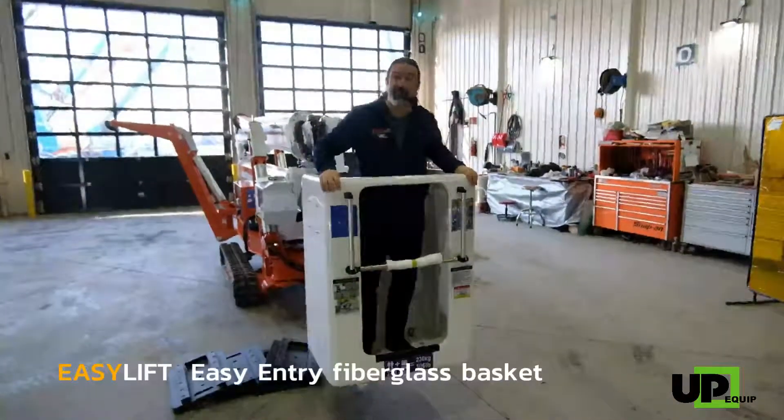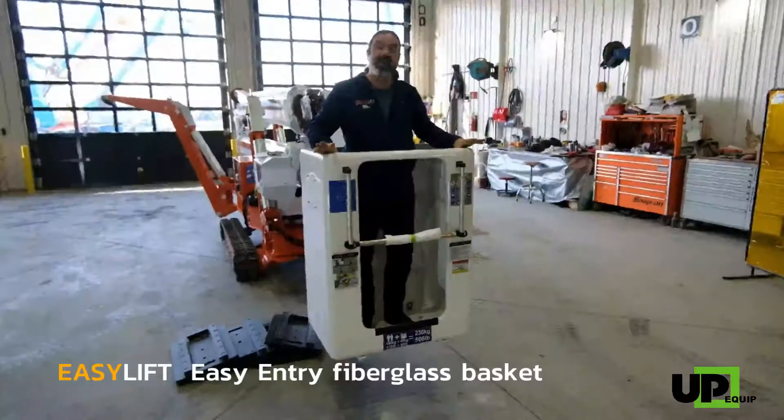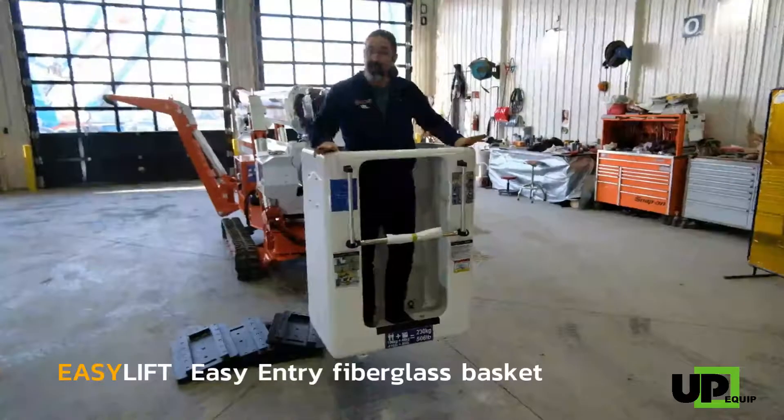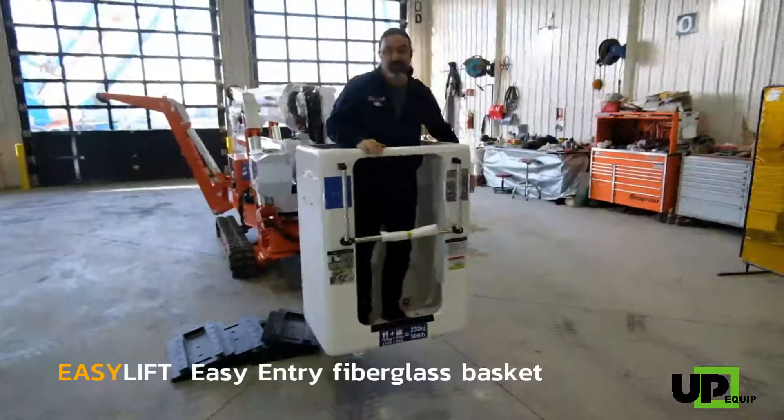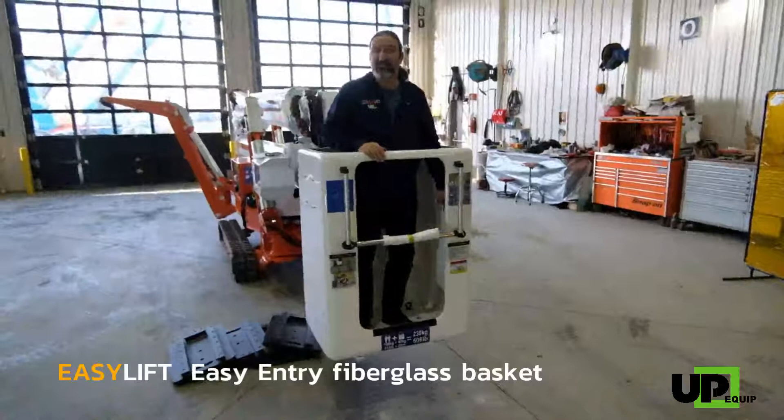Another great advantage is that you can use a scabbard for the saw, or any other thing that you wish to hook in there. And you can place it either outside or inside of the basket itself.